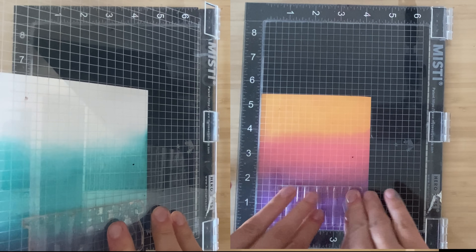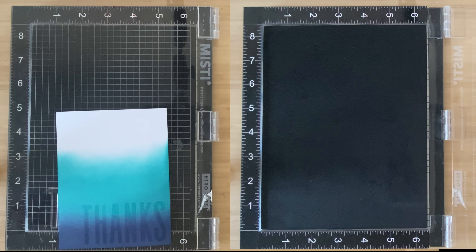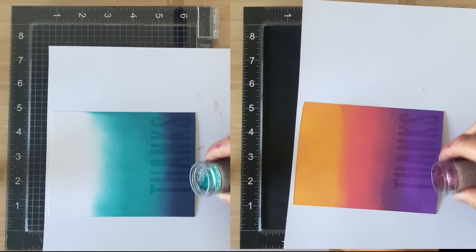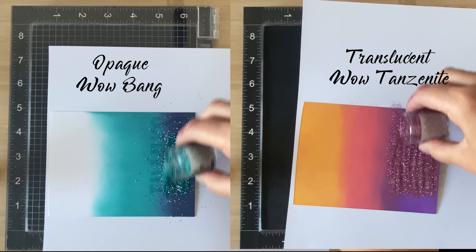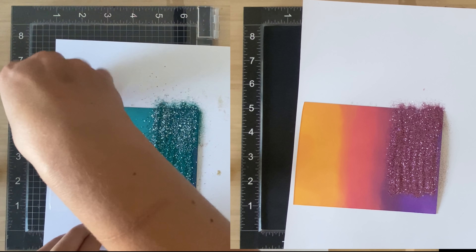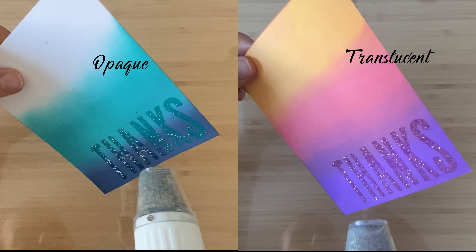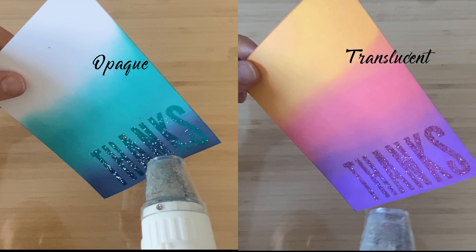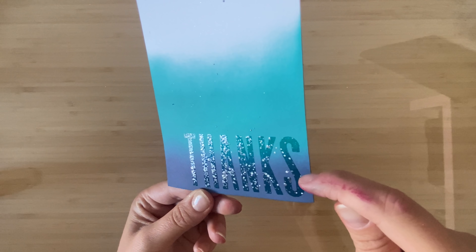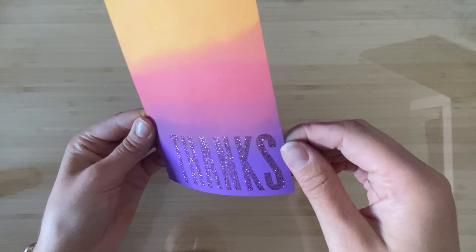Let's take a blended background that is completely dry and add some embossing powder on top — say, a sentiment. I'll choose a sentiment that's nice and bulky for the best results and add it to both backgrounds: one covered in opaque embossing powder and one in translucent. When the powder is melting you'll start to see the difference, and when finished you'll really see it. The opaque embossing powder stands its ground and you'll see the sentiment clearly, while the translucent one gets lost on a colored background.